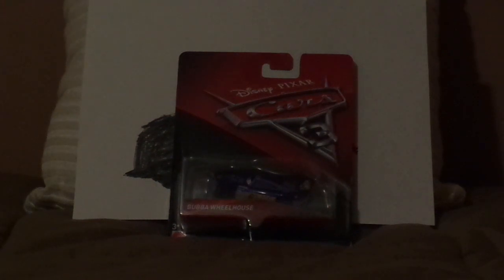Before we get into the unboxing, let's show the packaging. Here we've got the red and black background, his name Bubba Wheelhouse, Bubba Wheelhouse himself on the front, and the Cars 3 logo.